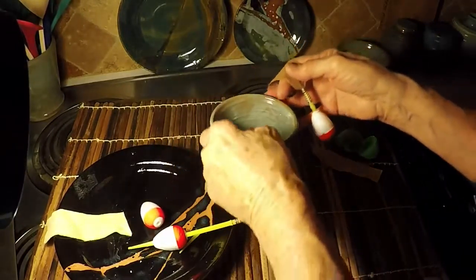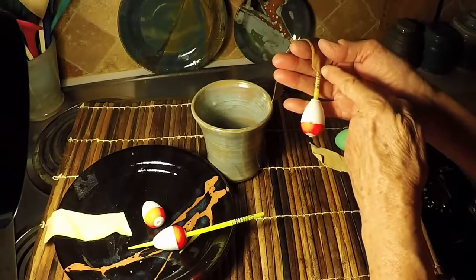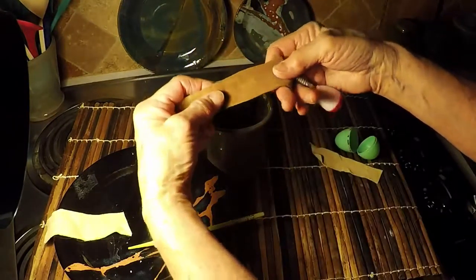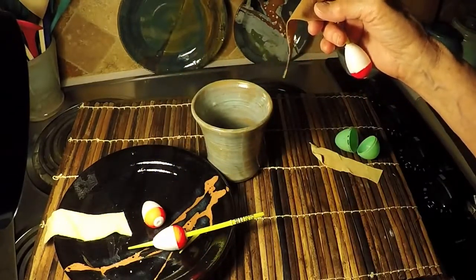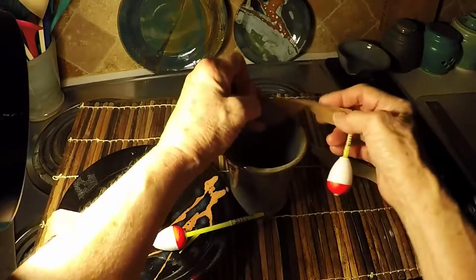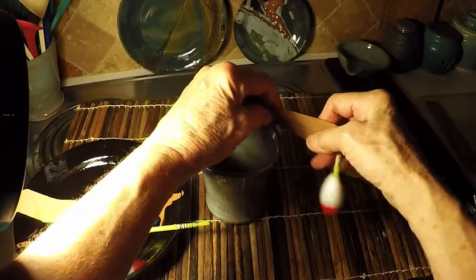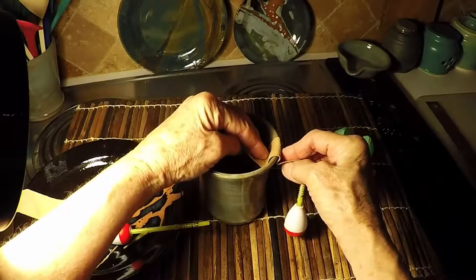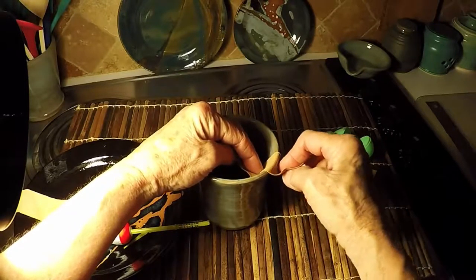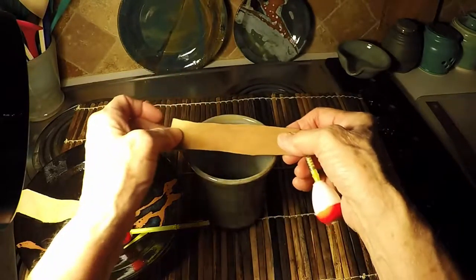I used it for a couple of weeks, and part of the problem was that this thing hung down too much. I needed to get rid of the space between here and here, because when I'm trying to go around the rim of a piece that's on the wheel, I lose control of this because it's dangling down. It either hits on something over here or over there, and I wasn't happy with it.